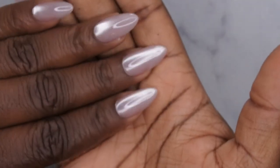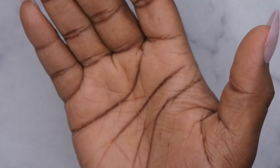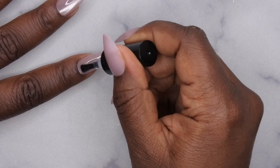This builder gel is also a really nice consistency — not too thick, just right, actually very nice. That's what it looks like with the builder gel and I'm already in love. Next I'm going to go in with the X Coat tips top coat, and once I'm done I'll apply some cuticle oil and we'll get into the finished look.